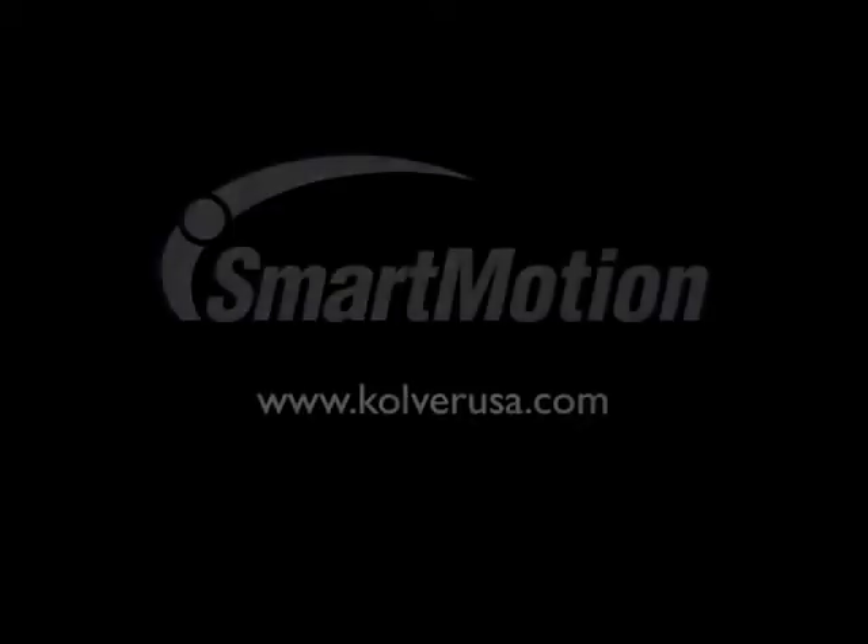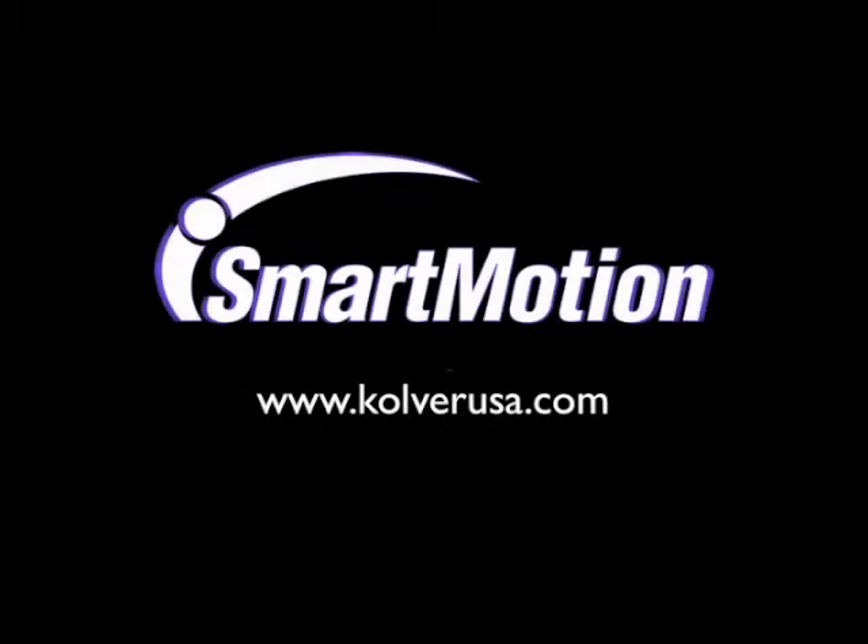For more information on this product, or any other Culver product, please visit us at culverusa.com.